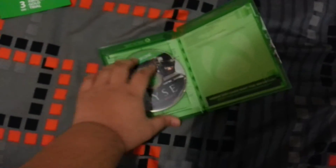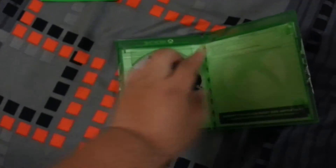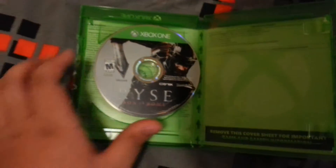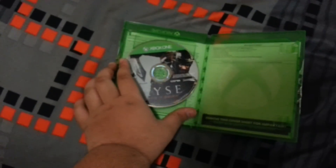So the disc is on the left side, which is kind of odd for me. Because all Wii U and PS4 titles' game cases have it on the right side. So here's the disc, and here's the back, which is normal.